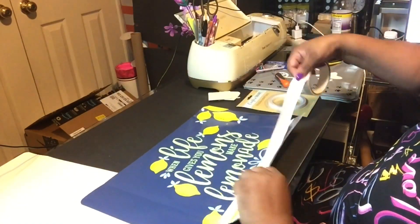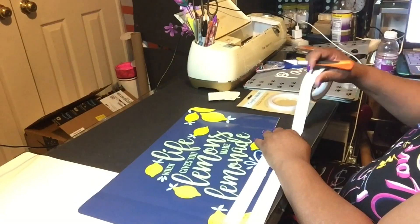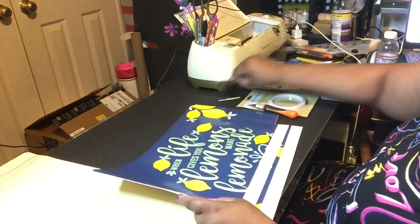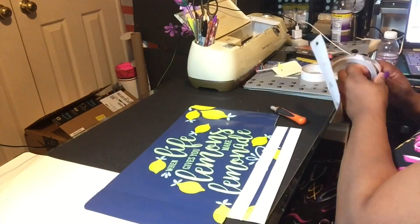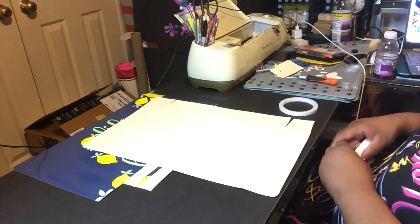Here I am fighting with the tape as you can see. You want to make sure the tape is on right, because if you don't, you're going to have sticky spots and you don't want that. So there I'm taking the double-sided tape out so I can use it later on.